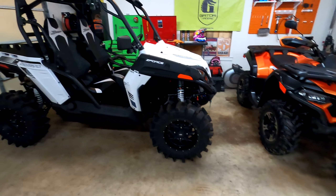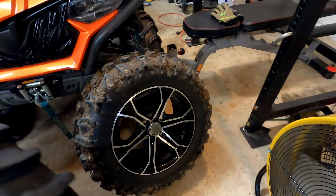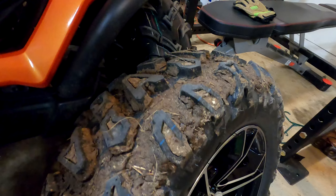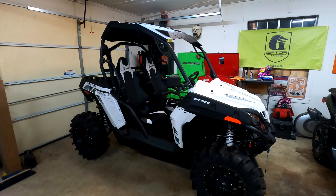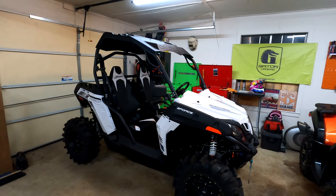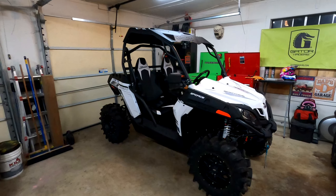This one comes with power steering, roof, mirrors, premium paint, winch, piggyback shocks, 26-inch tires, and some awesome-looking 14-inch wheels — all standard features. The MSRP is only $9,099, so let's just round that up to $9,100.